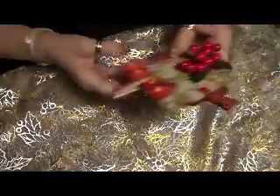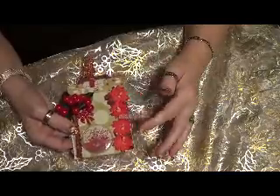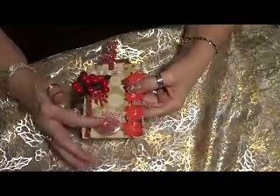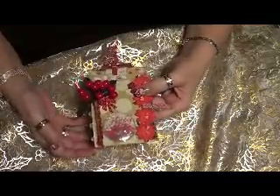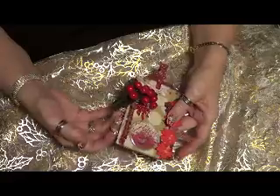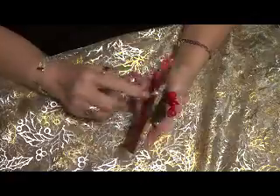My second one — I have some poinsettias all along here. I have some berries and a little bowl and a Christmas ornament that I got from Sarah Elliott. Thank you, Sarah. I also have some ribbon here with little pearls all along the side.